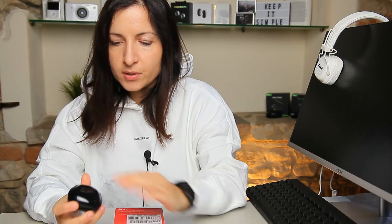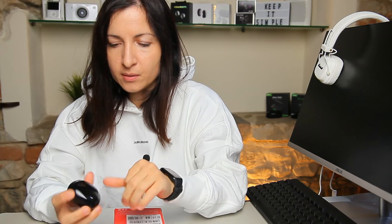Here is the case of the earbuds — very glossy, so it's gonna attract scratches, fingerprints, and dust. It's very light and has a Type-C port to charge the case. It opens almost 90 degrees, but the earbuds are pretty easy to take out of the case.